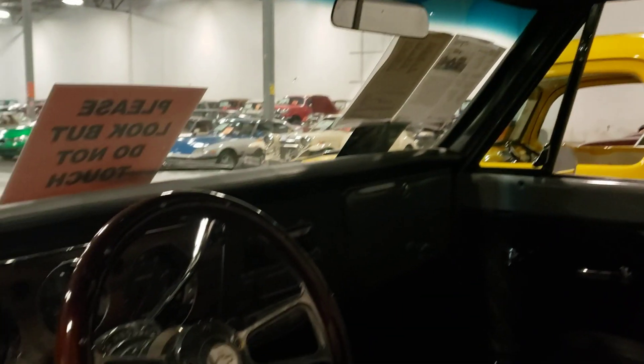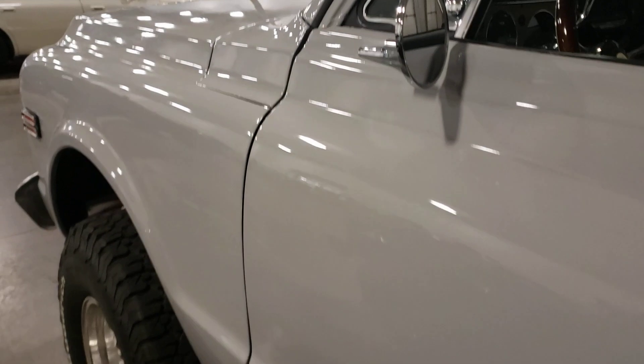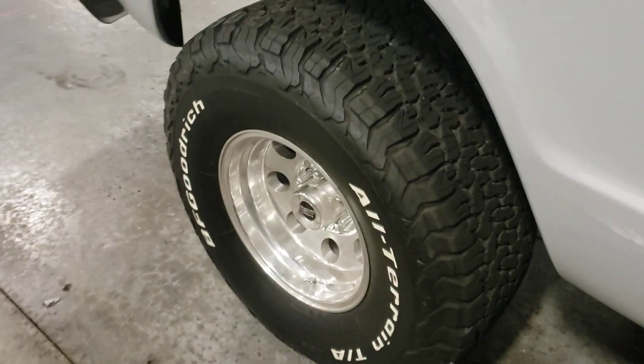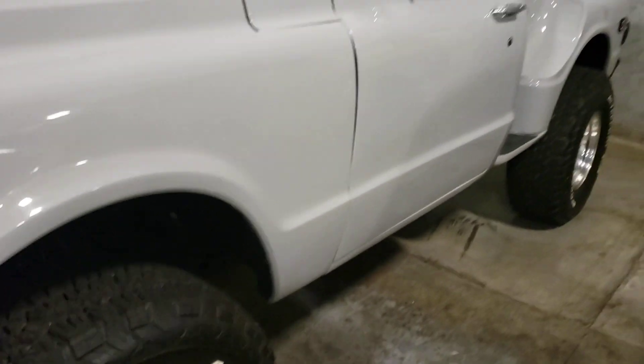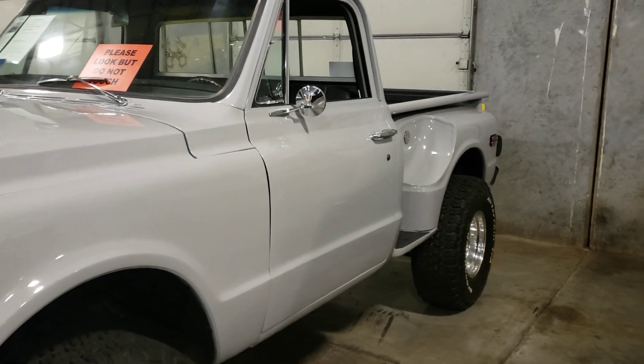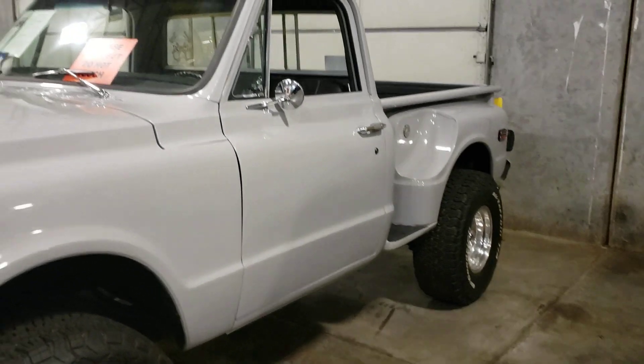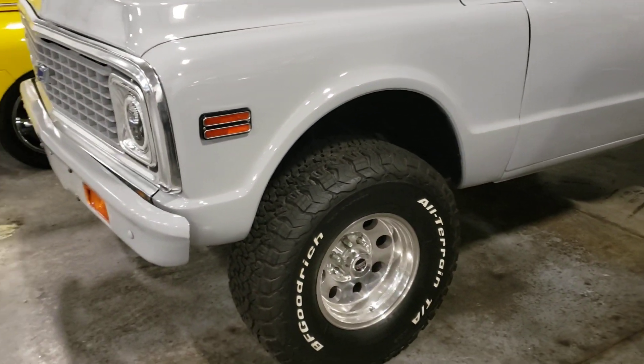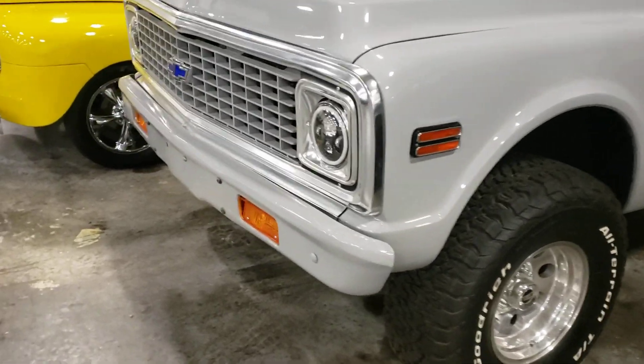Got a nice headliner too. It's got some big wheels on it. I think this was probably converted to a 4x4 — at least it looks like it anyway. It doesn't look like it came like this stock.